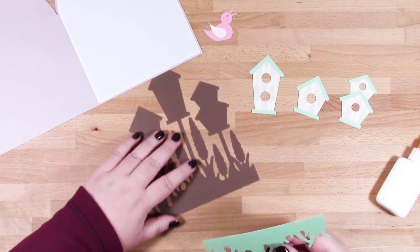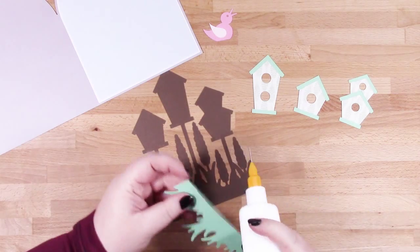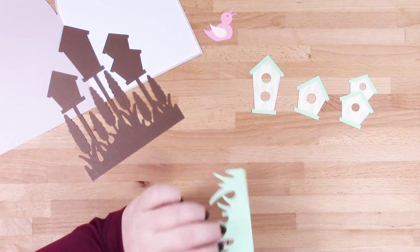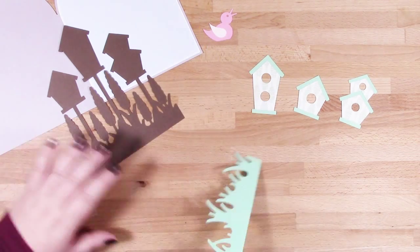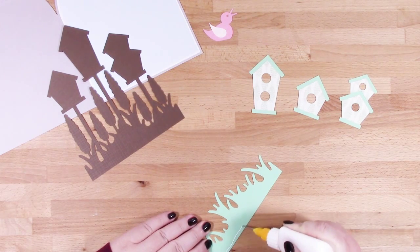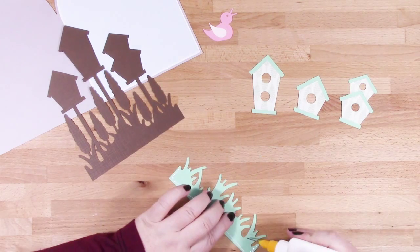Moving on to our brown piece, just making sure I've got that the right way round, and then I'll add some glue onto it and pop it into place.